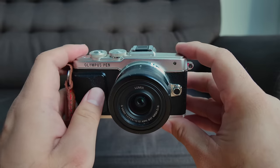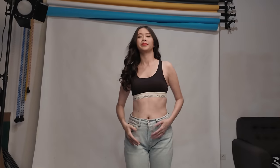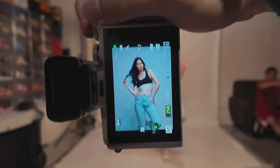Alright, let's continue — what are we doing today? We're gonna have a shoot. It's an indoor studio portrait shoot.